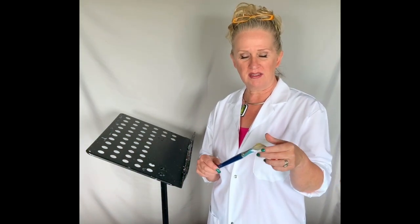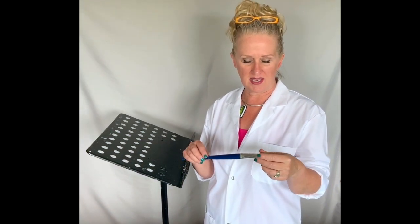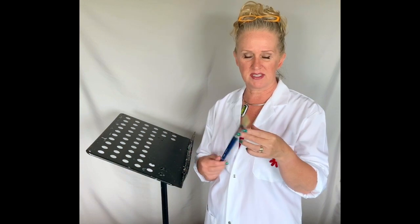Here's my brush — I left it overnight and I can't believe how soft it is. It's like a brand new brush. I'm glad I didn't toss it in the garbage.